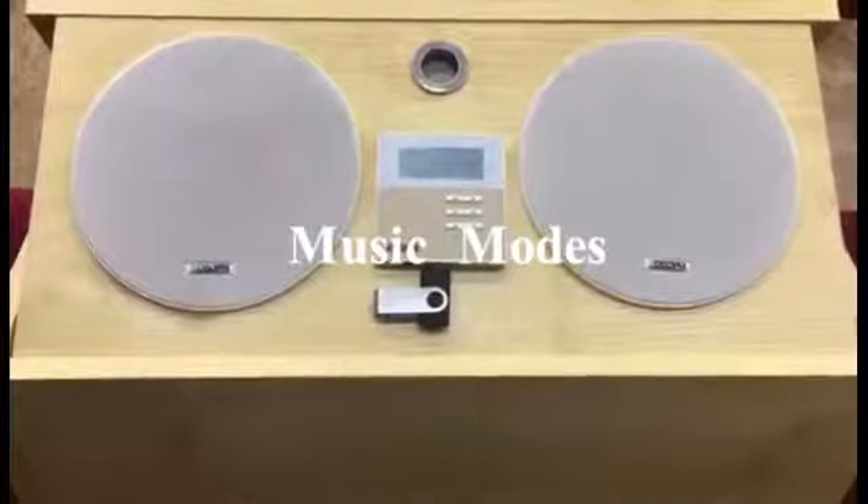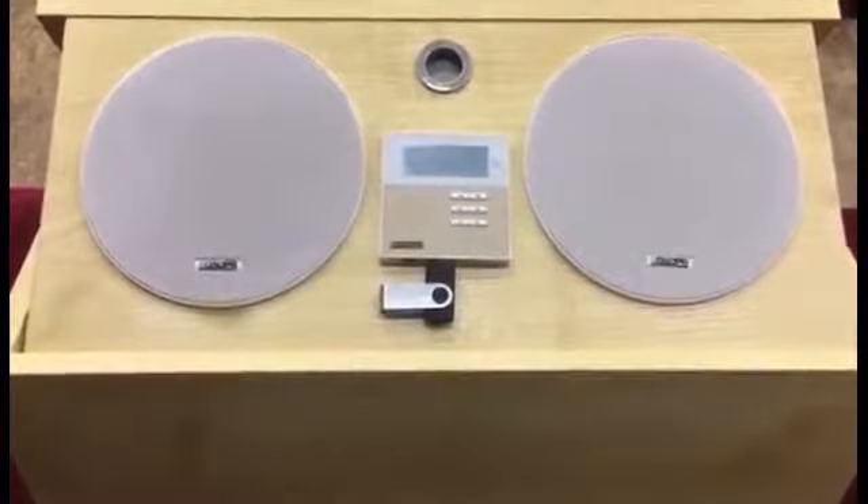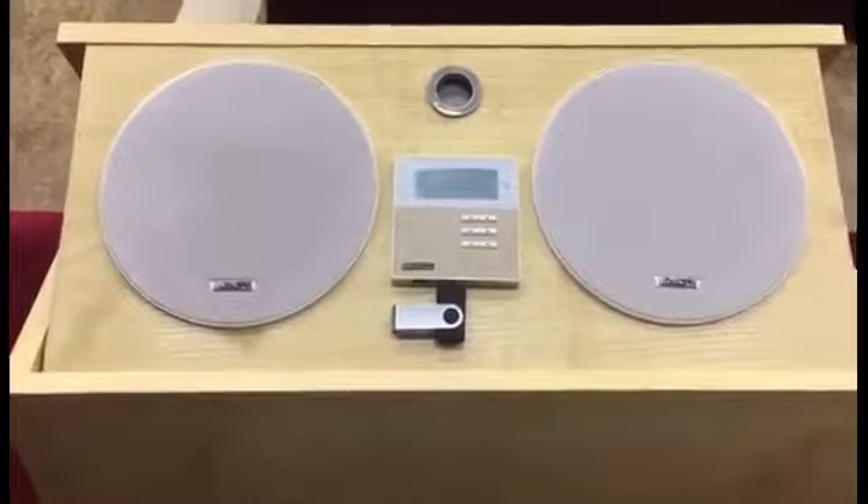This system has six modes available to meet your different needs: USB, SD, Aux 1, Aux 2, Bluetooth, and FM.